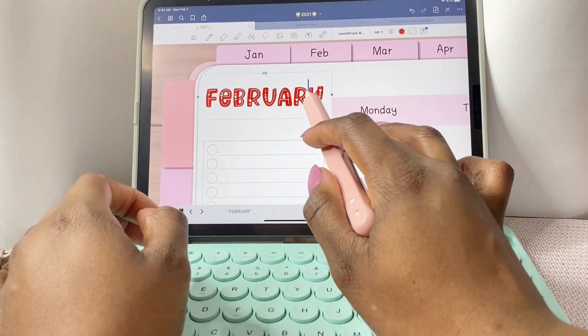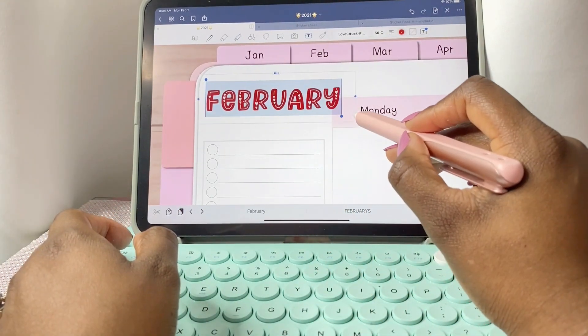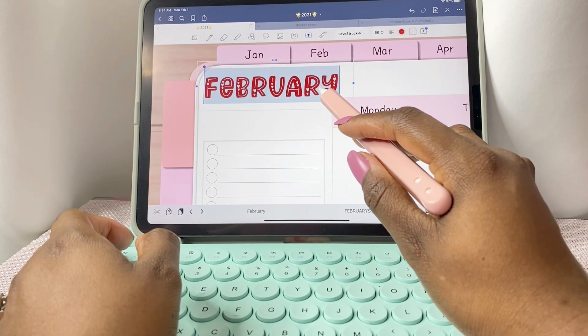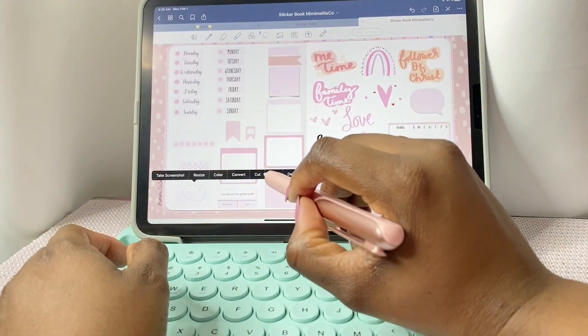Oh my gosh, I love this font — it's called Love Struck. Please find it and download it immediately! Let's grab some more stickers.